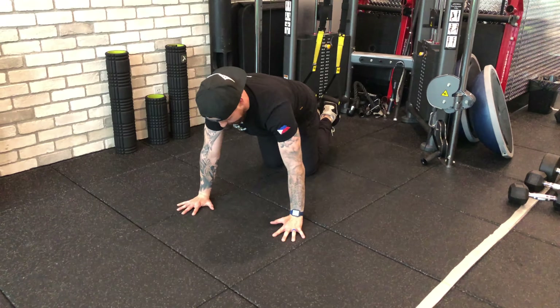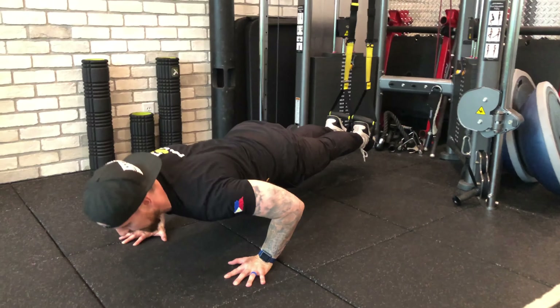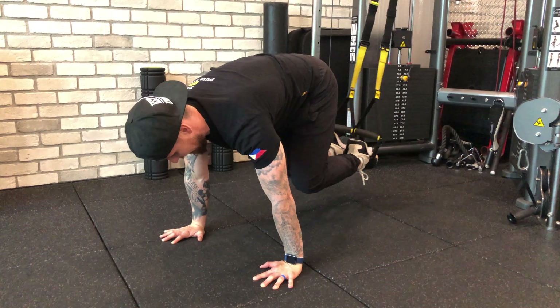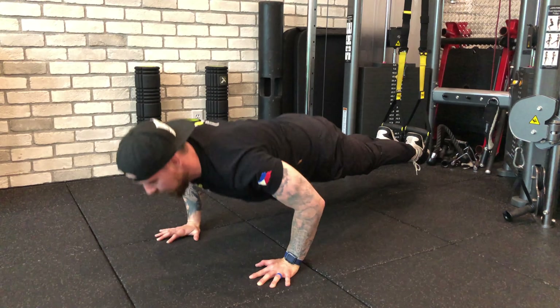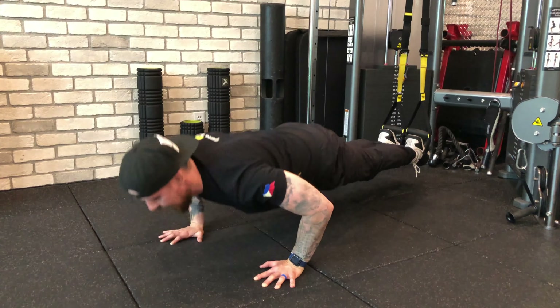From here, we're going to set up into a push-up position, nice and straight. You're going to come straight down. On the way up, you're also going to bring your knees in and then back. You're going to continue that pattern for the duration of the exercise, keeping those shoulders in line with the elbows and wrists, and the lower portion of your body straight as a board as we go through.